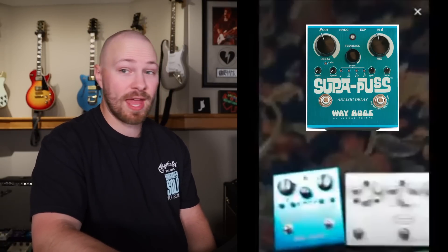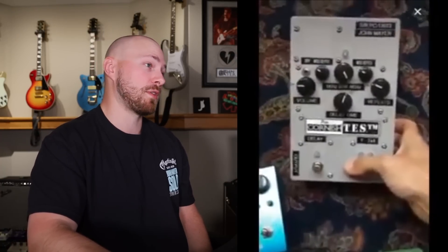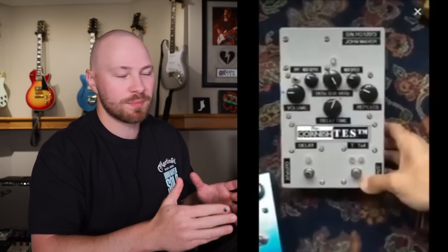When John goes to talk about the Pete Cornish TES, you can also see a Way Huge Super Puss to the bottom left, an MXR Carbon Copy, and a Boss OC-3 — pedals just off to the side in case he needs them. But the TES is definitely the star of the show as far as delay pedals are concerned. John mentions it's called the Tape Echo Simulator and it's based around a Boss DD3 — specifically the DD3 long chip version, keep that in mind.